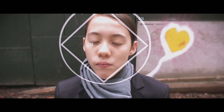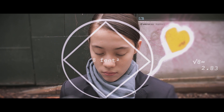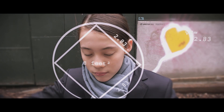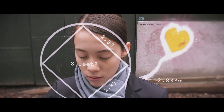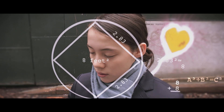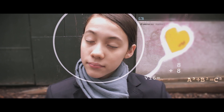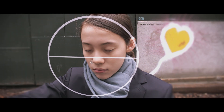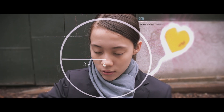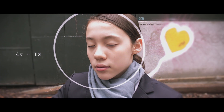A standard manhole cover is inscribed with a text box which will fit the cover and has an area of 8 square feet. The square root of 8 is 2.83, meaning one side of the square is around 2.83 feet long. To find the diagonal — similar to finding the hypotenuse of a right triangle — 2.83 squared is 8, plus another 8 is 16. The square root of 16 is 4, which is the diameter of the circle. Area of a circle is pi times r squared, so the radius is 2, giving us a manhole cover area of 4 pi, or around 12 square feet.